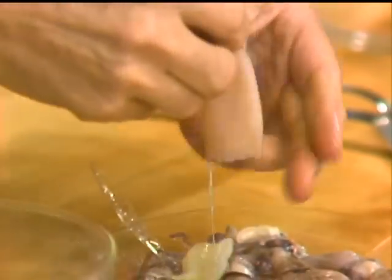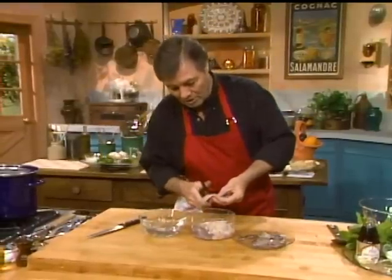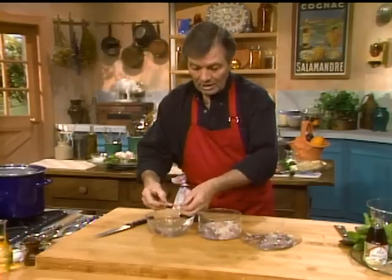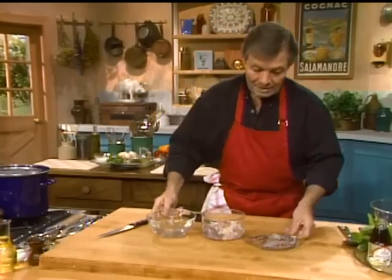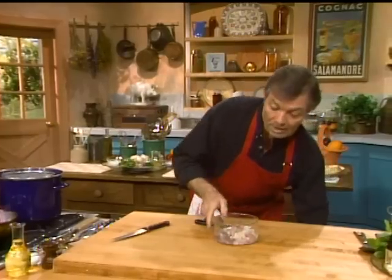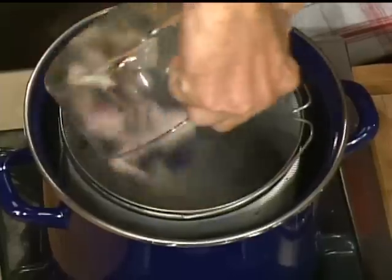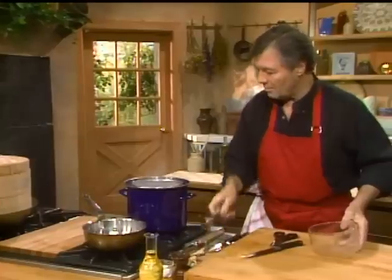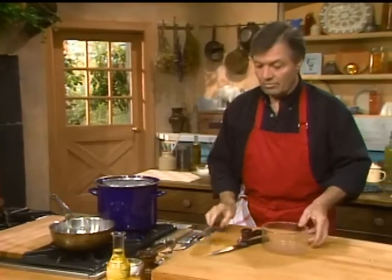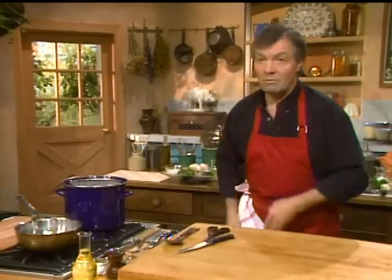Then we empty the gut inside. You have to wash it, as we have done here. For that particular recipe, we cut it into rings about one inch. For the tentacles, you leave them as they are. This is what we are going to use for our salad. The important part is that we're going to blanch this in boiling water and cook it very, very little.